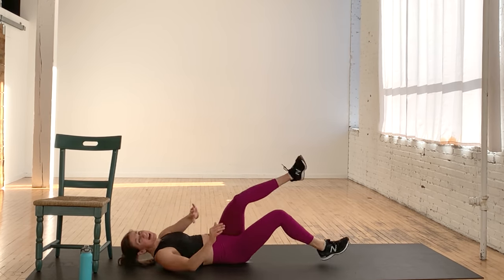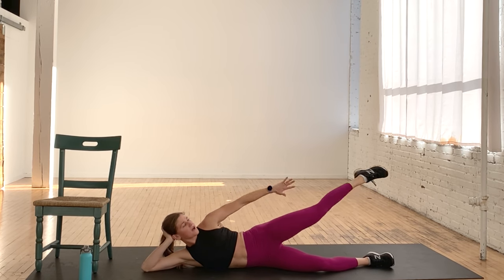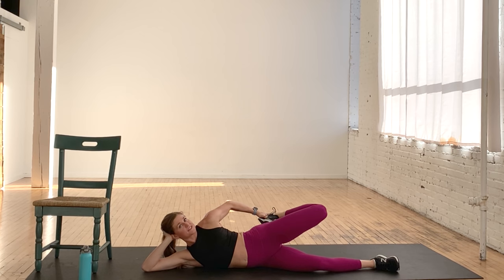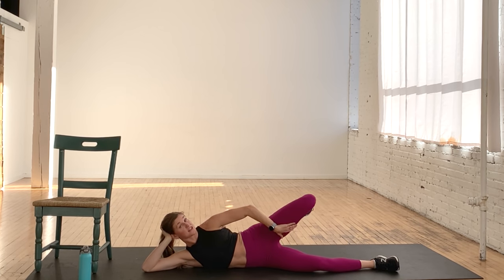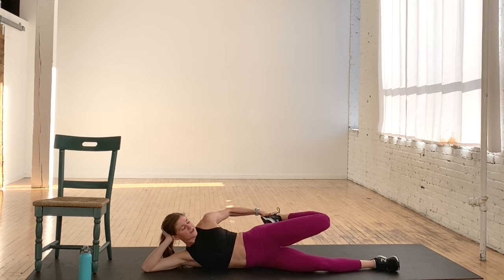Nice work, you guys. We're going to roll right over to our side and take a quick stretch — this was a lot of quads. Pull the heel towards the glute for a nice quad stretch. Quads are a really active part of our thighs — we hit the inner thighs a lot too, but really targeted the quads, the top of the thighs. Think about tucking your tailbone towards me. Hold for three, two, and one.